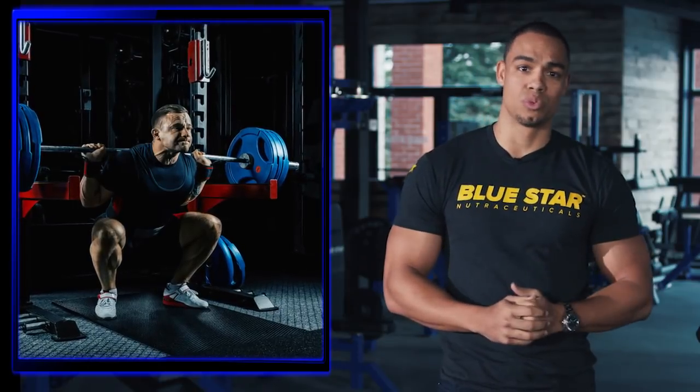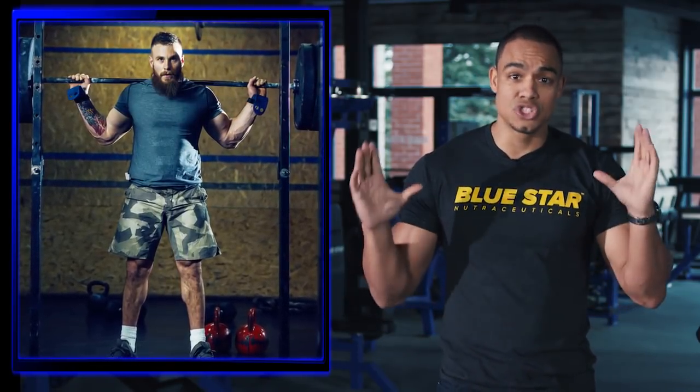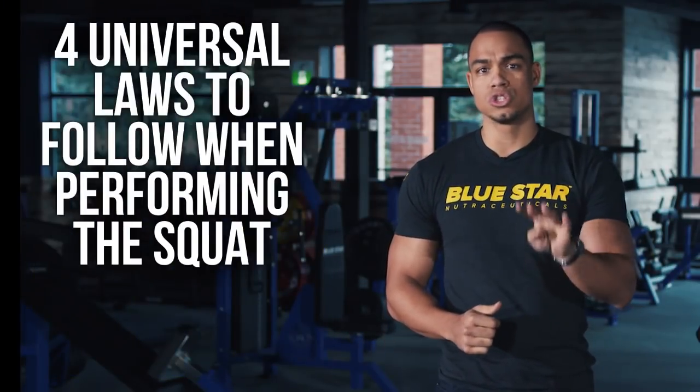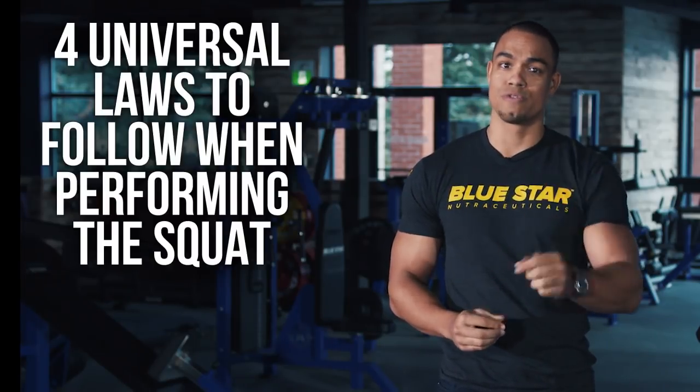I'm not a world record powerlifting squat champion. However, I think even the strongest man in the world will agree with me that your current strength training program doesn't mean squat if you're injured. Let's go over four universal laws to follow when performing the squat to ensure you're pain-free for years to come.